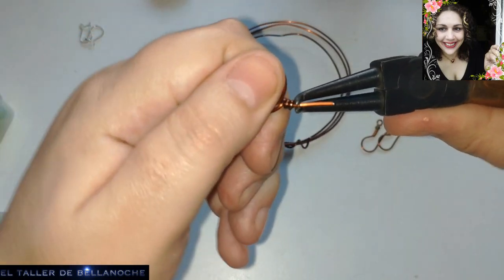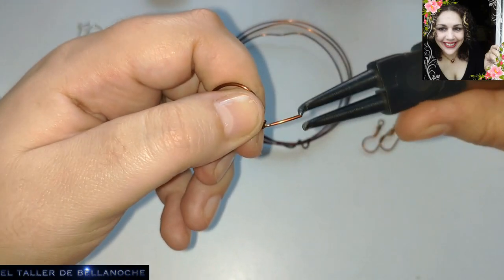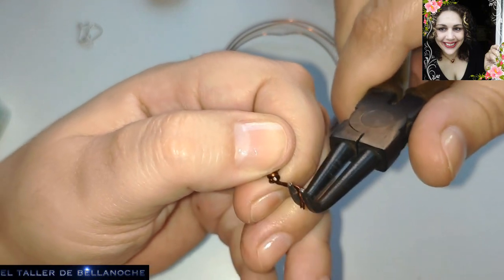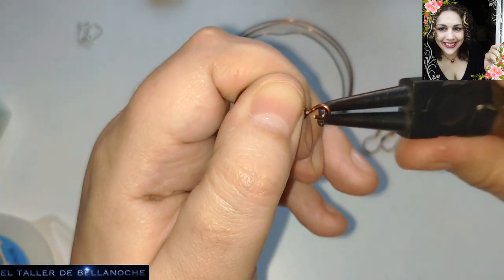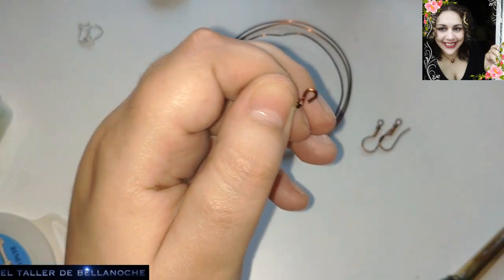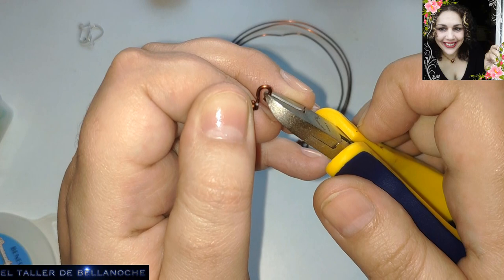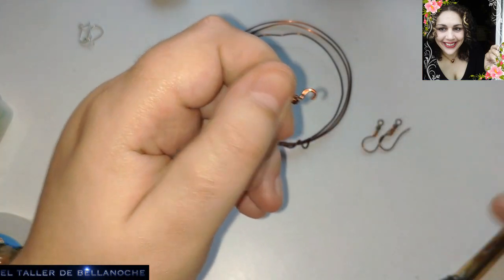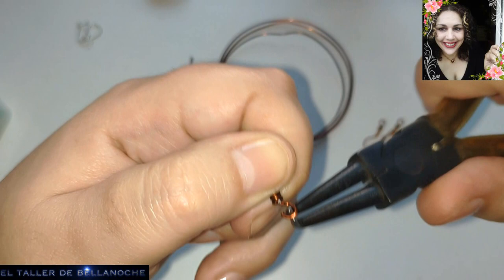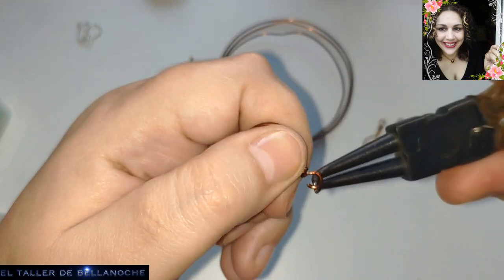Pues aquí ya podemos hacer un engarce simple para colocarle el cierre y listo. Cuando uséis alambre esmaltado, no apretéis demasiado. O hacer como hago yo, usarlo para hacer los ganchos. Siempre que sea inferior a 0,8 milímetros de diámetro, porque si no molesta mucho en los agujeros de las orejas.